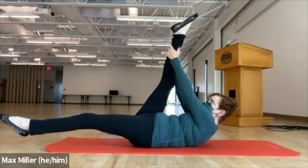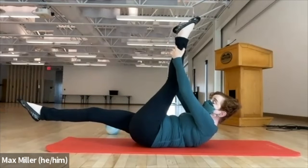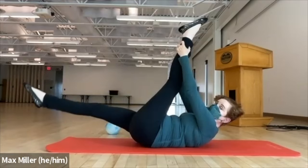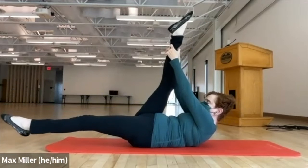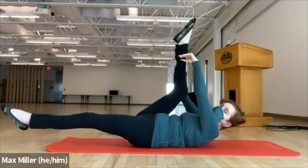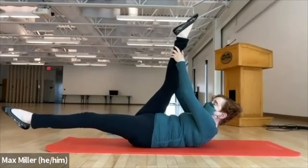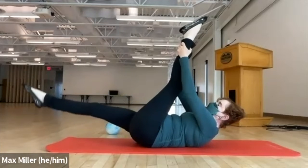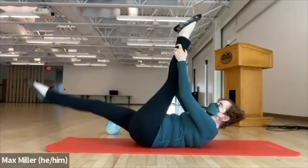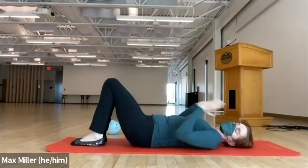Extend the right leg up to the ceiling, reaching your hand high toward the calf and ankle — left leg reaches toward the wall. This is called scissors. Inhale: one leg lowers, the other lifts. They pass each other — reconnect to your abs as you come up high. Exhale for the other leg — long through the leg, eyes focused down your midline. If your hamstrings are tight, bend your knee a little but try to straighten it. Work right in line with your hip socket — don't let the leg wander either across center or laterally. End with the left leg up, bring the right leg up to meet it, support with your hands, and pull the knees in.